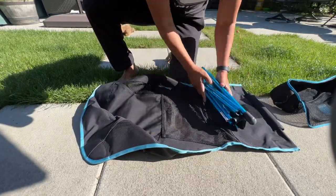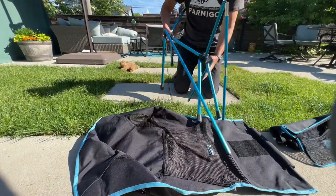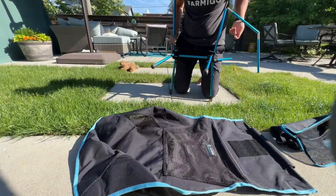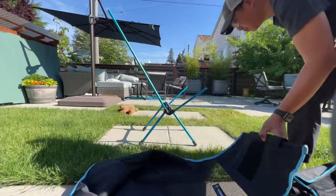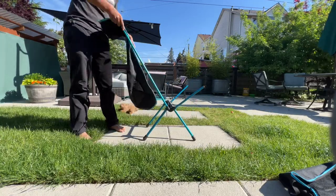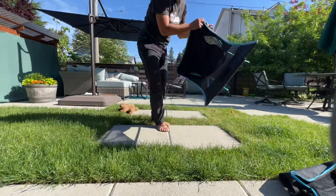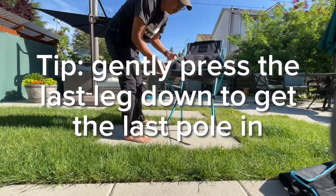The chair does roll up into a fairly small compact bundle and it's relatively easy to put together. There are a few tips I'll share with you on getting the seat actually attached to the poles. The last pole is always the hardest, so one trick is to turn it on its side and gently press down on it.